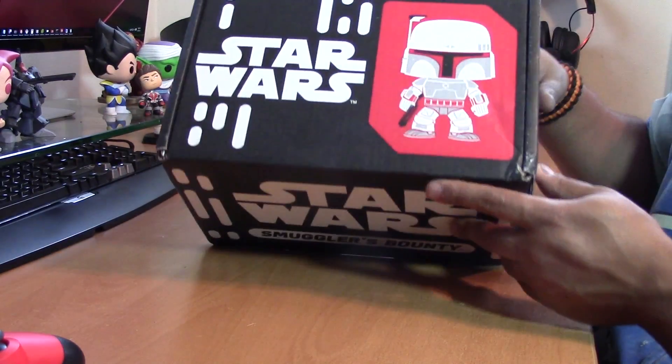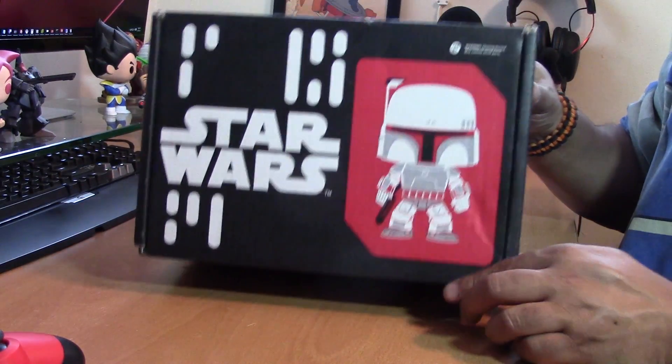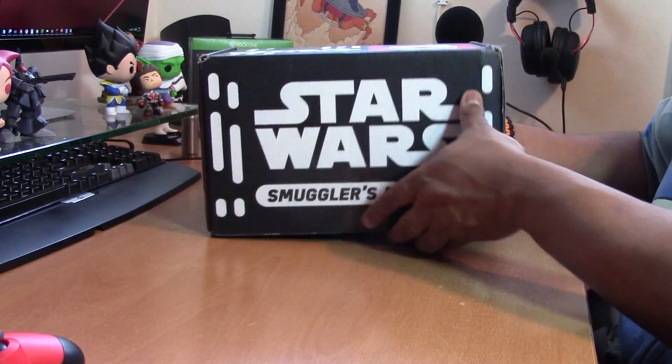First and foremost I always got to show the top of the box. This time around we're looking at a bounty hunter that many people know already — Mr. Boba Fett. I like that color scheme, white with the red and the gray offset, it's pretty cool. So let's open this bad boy up.